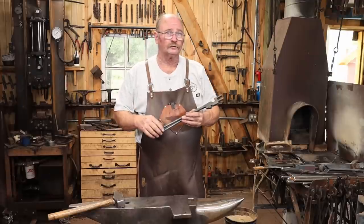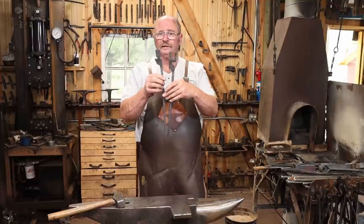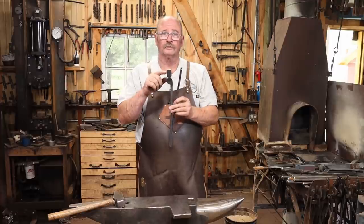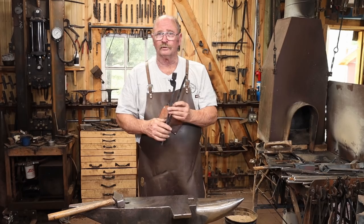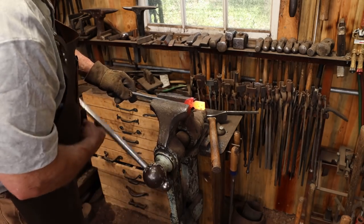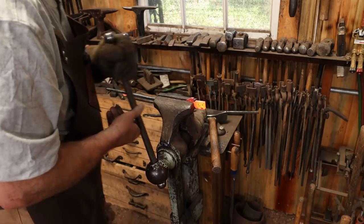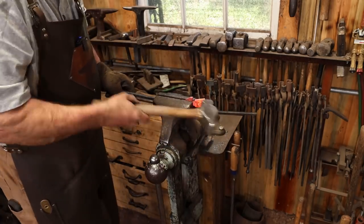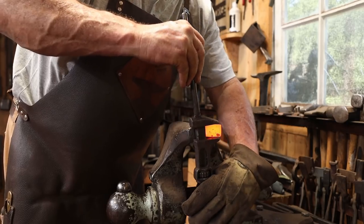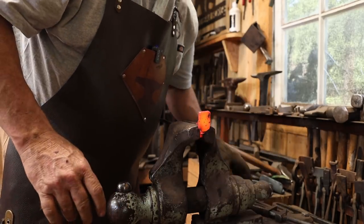With the reins drawn out to suit your personal preference, we need to turn our attention to the jaws of the tongs. The jaws are slightly different — one of them is solid, and one of them has a notch cut out that will fit around the railroad spike. I'm going to start with the solid jaw, and the first thing we want to do is bend that over at 90 degrees. I'm going to put this in the vise with the notch up and about halfway down the notch at the edge, and just bend it over 90 degrees.